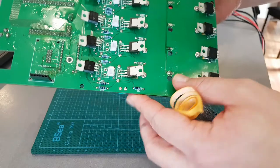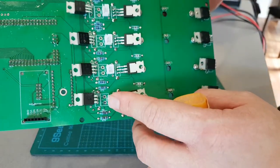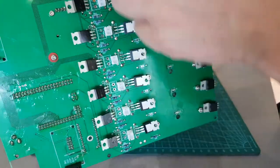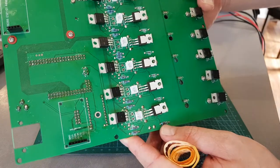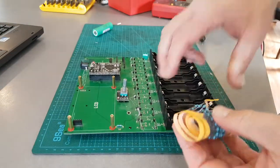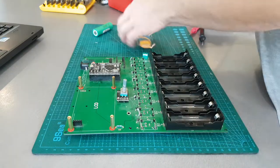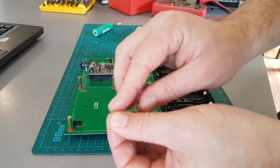What Chris has done here is use JST connectors, so we can probably hook up the aluminium heatsink with all the discharge MOSFETs on there - that's cool. Just the resistors are going to be a little bit tricky, but I can put them on the top. It doesn't matter - they're non-polarity resistors, as most people should know.